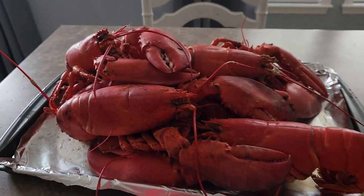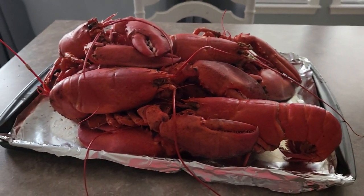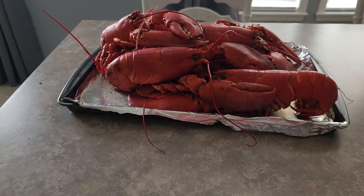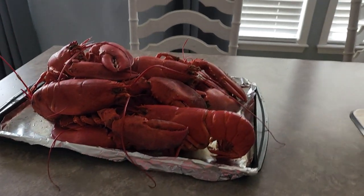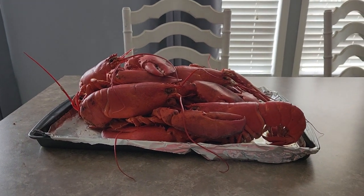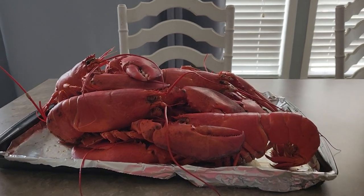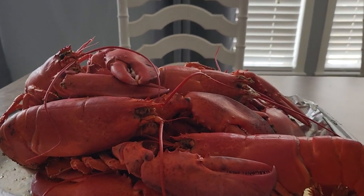But look how beautiful these lobsters are. I will deshell most of these and I will cut the meat up and use it for different dishes. But I wanted you to see exactly how beautiful they are for me to have cooked my first tray of fresh lobster.